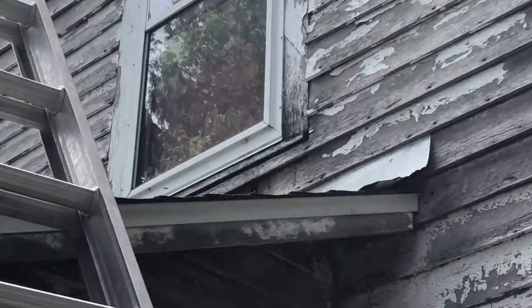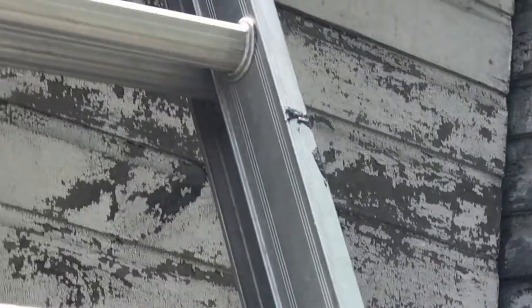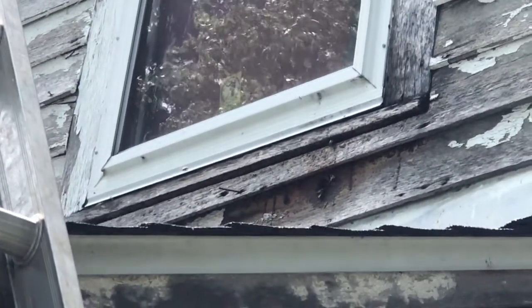Okay, we arrived at the scene of the cutout. And you can see the bees in there going in and out right underneath that window. It's kind of bright out here so it's hard to tell, but you can probably see the bees a little there.